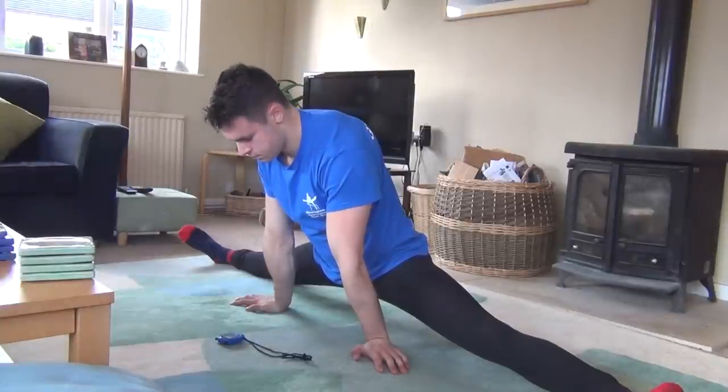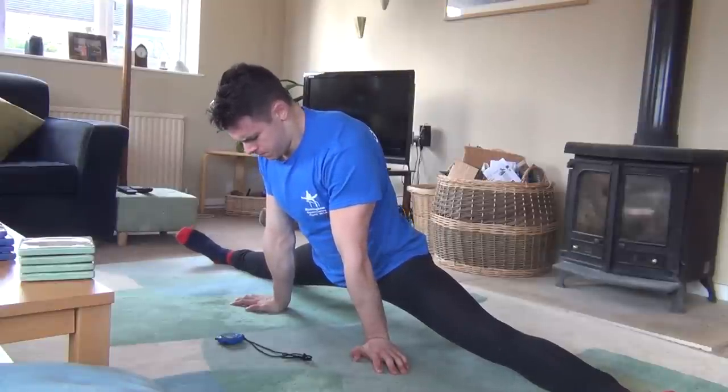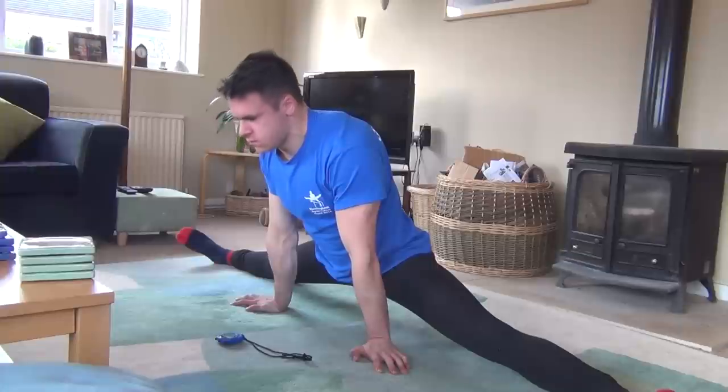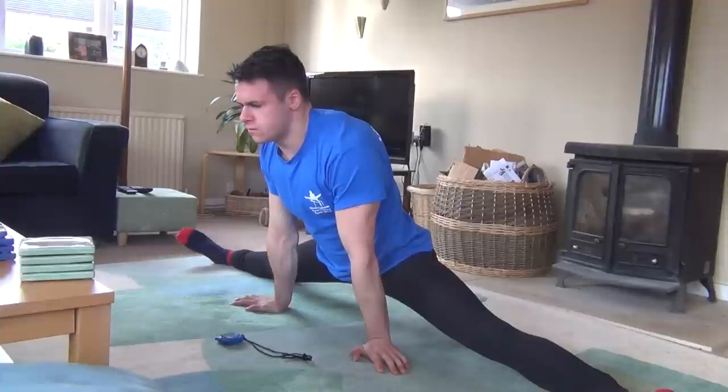To do this, take a deep breath in and then push hard against the direction of the stretch for approximately 10-15 seconds, without actually changing the position you are in. You should be contracting the muscles which you are stretching hard, but completely statically, in order to increase tension in the muscles without exiting the stretch. By holding your breath, you can increase pressure in the system even more.